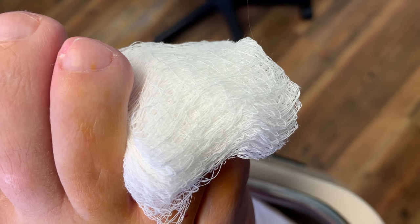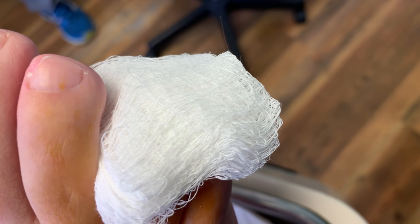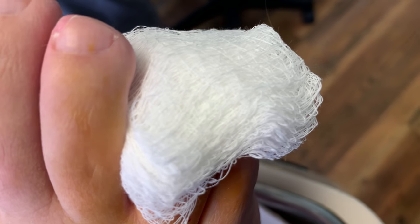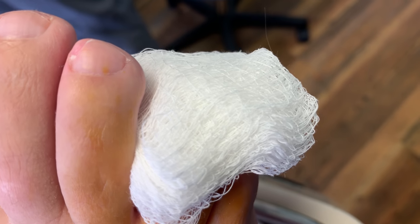This part is crucial because when you go home and want to take your dressing off, you do not want your dressing to stick to the wound. That doesn't feel good — even at 10%, it's not going to feel good.